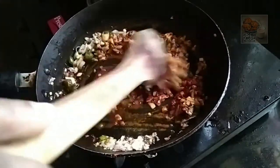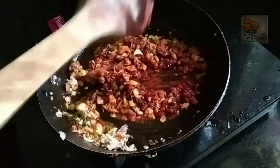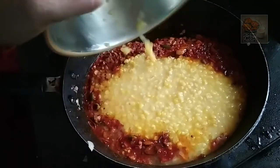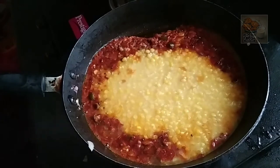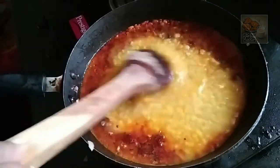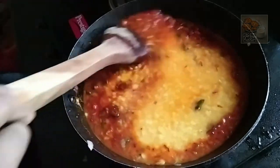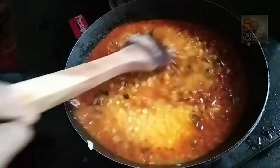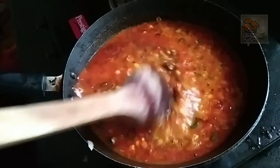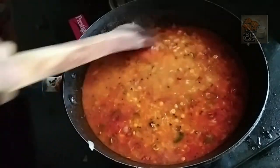I will mix it in a little bit. Let's mix it up.